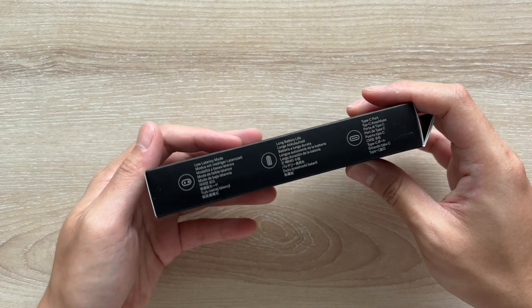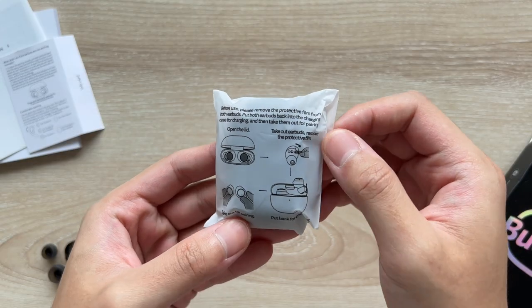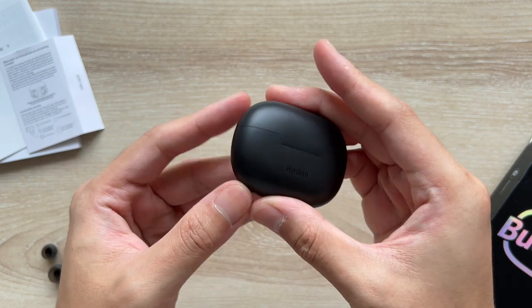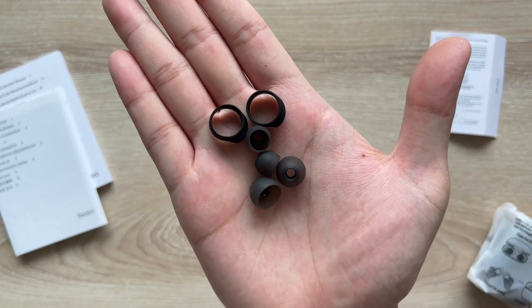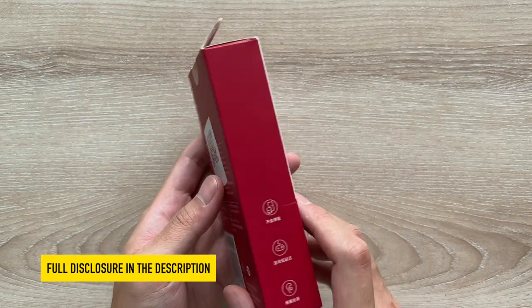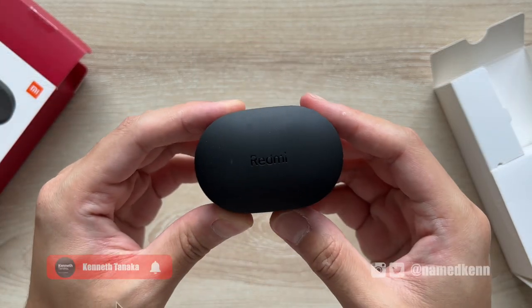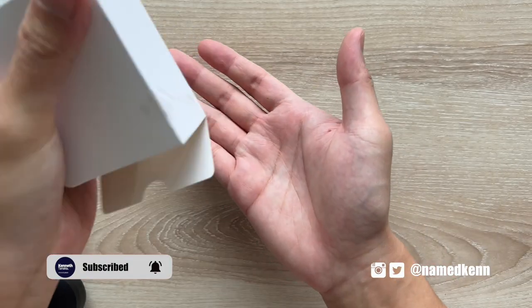Good morning everyone, Kenneth here, and welcome to my Redmi comparison video, which basically is my full review of the Redmi Buds 3 Lite and AirDots 2S. I decided to do it in a comparison style, but rest assured all the details will be right here. Full disclosure is in the description below — I'm always giving you my honest opinion, and if you decide to buy something, please use the affiliate links below to help support the channel at no extra cost to you.